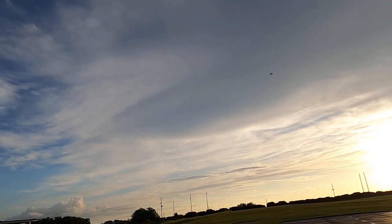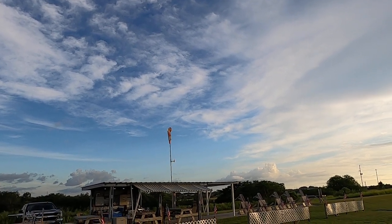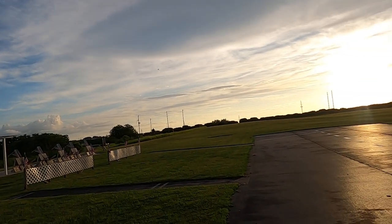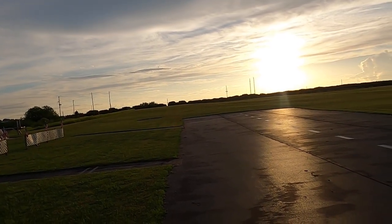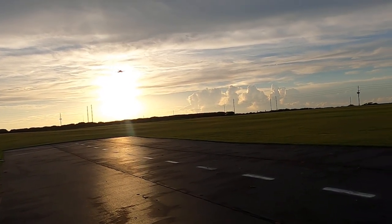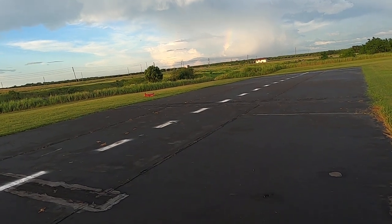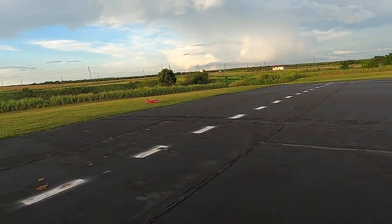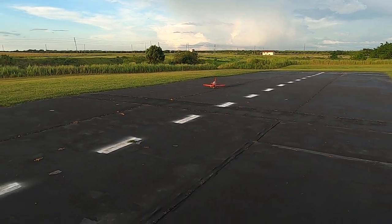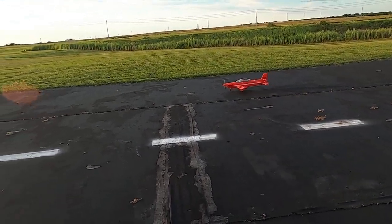Gear down. Landing flaps. Trying to look at the sun there — that was a mistake, too slow. All right, I was trying something I shouldn't have done. Landing flaps — you know what, we'll try takeoff flaps this time.